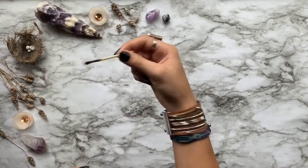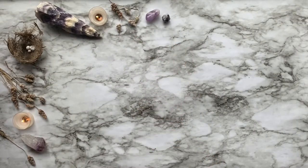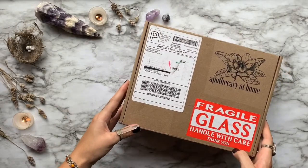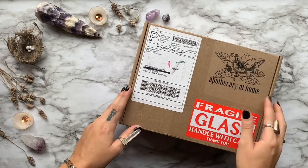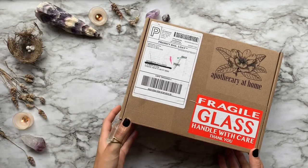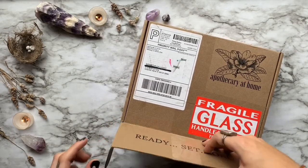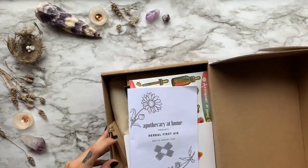In today's video, we are going to be unboxing August's box from Apothecary at Home. If you guys are unfamiliar with Apothecary at Home, they are a monthly subscription box that brings the herbal classroom to you. Each month brings a new wellness theme and a step-by-step guide on how to create your own natural remedies. Whether you're an active herbalist or just starting out, this is the box I would definitely recommend to deepen your relationship with herbs and plants.